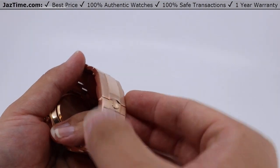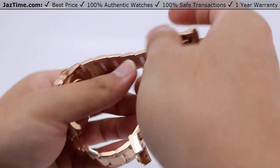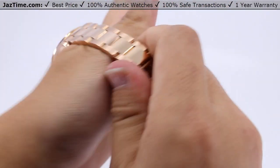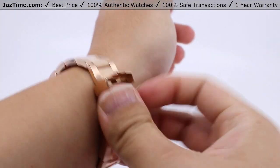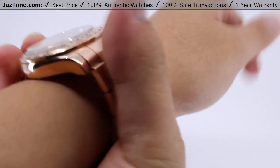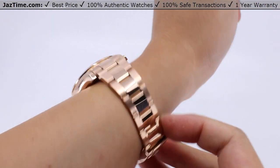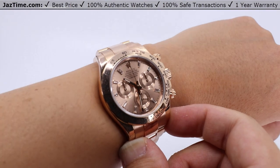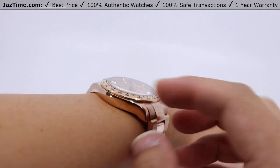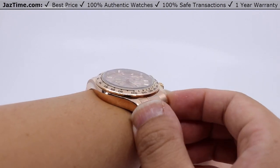Now let me try this watch on myself. Undo the safety and open the clasp. Keep in mind that this watch is pre-owned and has been sized, so it fits me very well — it's not too large on my wrist, and it does not rise too high above. So if I wear a suit, there's no fear of scratching it.